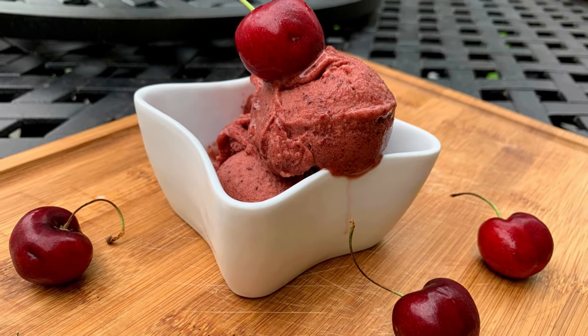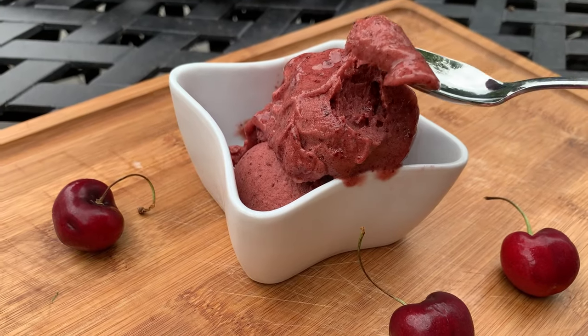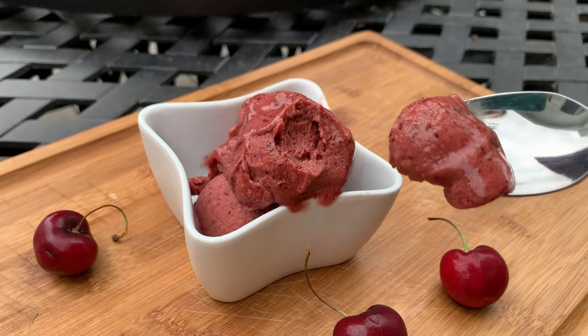Hi there and welcome back to Pinch of Cooking. Today I'm going to show you how to make this delicious and refreshing cherry ice cream without adding any dairy or sugar to it.